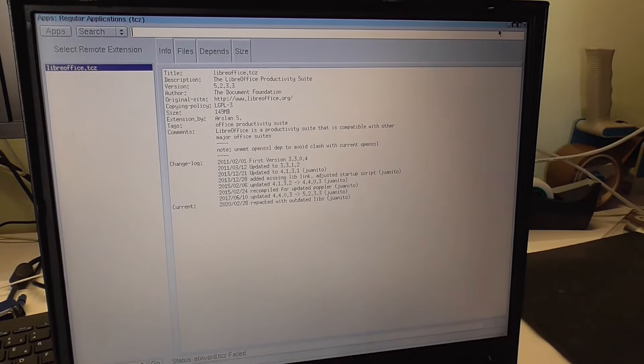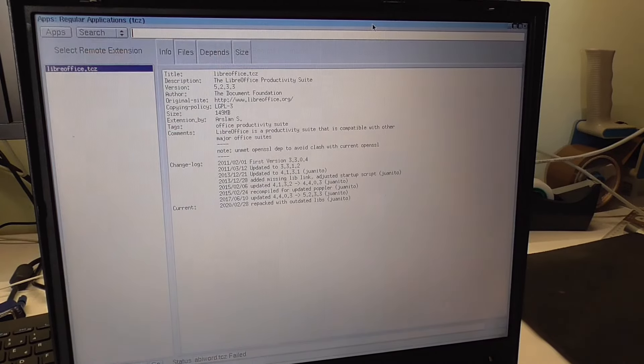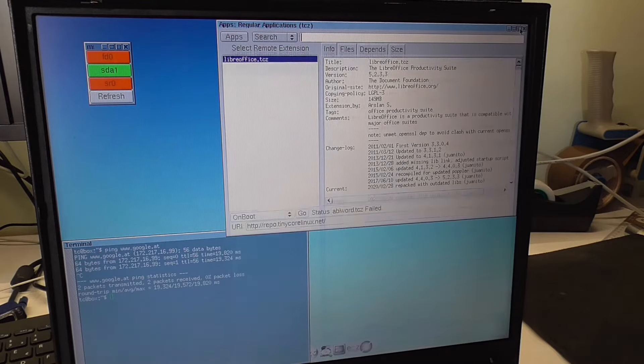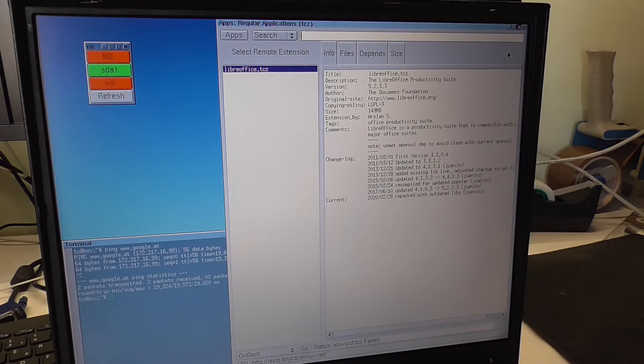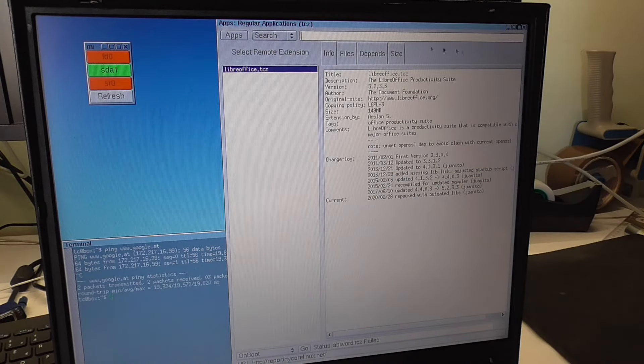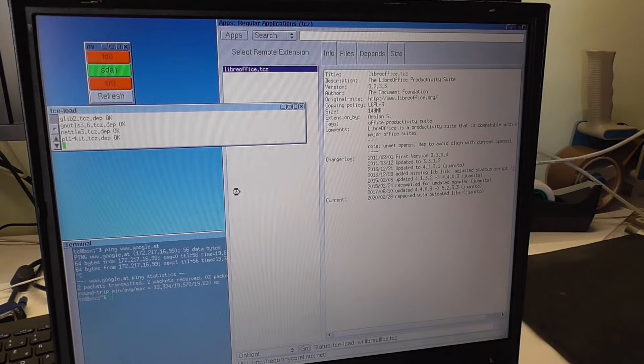That's actually pretty cool — we get a button which maximizes it like in Windows, and another button which makes it the screen height — very useful. All right, let's click Go and see if that one works, or if it says failed. The command 'tce-load -wi libreoffice' is probably what I could run from the terminal — that's like the 'sudo apt install' of this distribution.